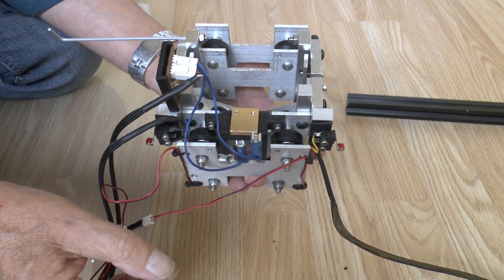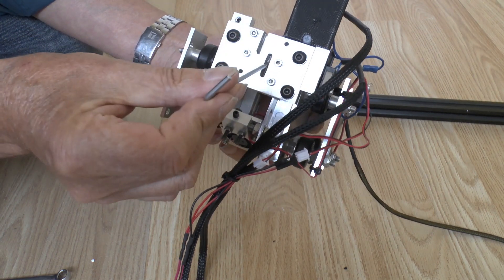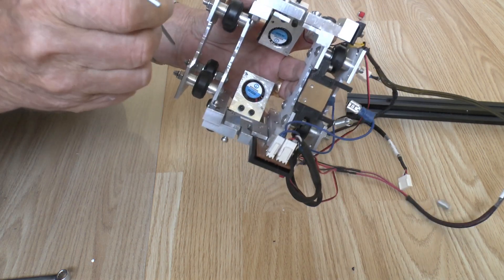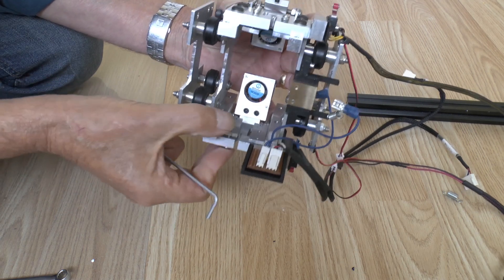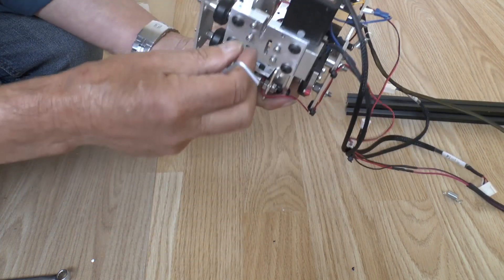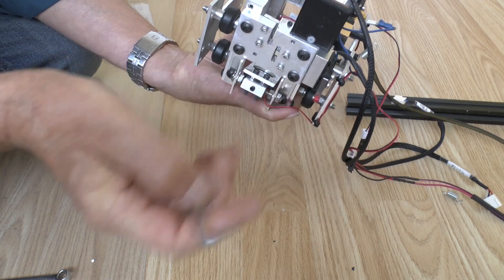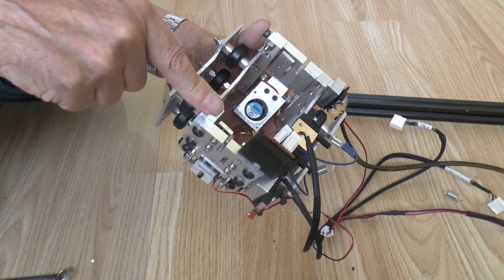Having an LED that flashes is a good visual indication that it's all working as it should be. For belt attachment, the belts go through these slots - one there and one there, upper and lower - and then they fold around the plate, underneath these plates here and there. Tightening up those screws clamps the belt in place.